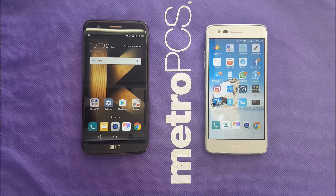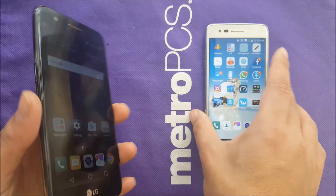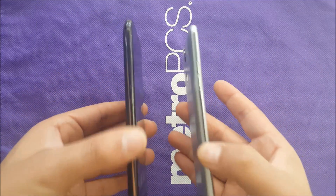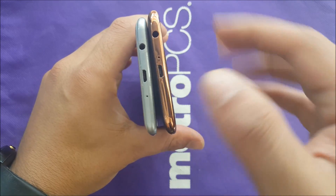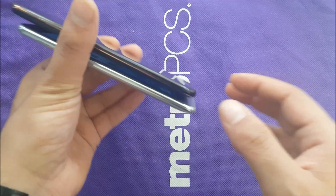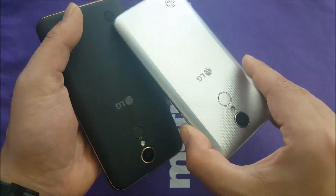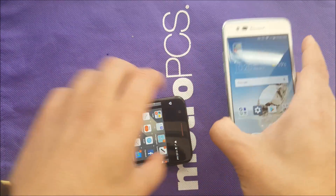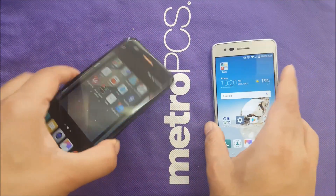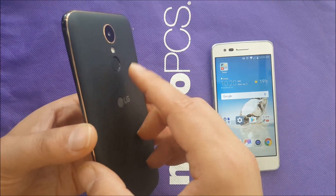Before we start talking about the internal hardware for both phones, I want to draw your attention to the design. The design of the phones is very similar — where the buttons are, where the charger port, microphone, aux cable and all that stuff. Everything's very much similar. No buttons on this side; the other side has the volume buttons, and you have the power button on the back for both phones. The LG Aristo doesn't have a fingerprint scanner, while the LG K20 has both the fingerprint scanner and the power button on the back.